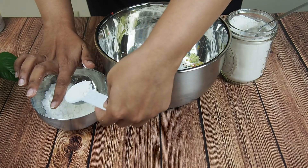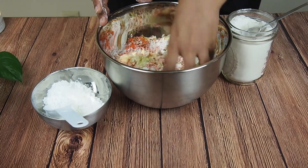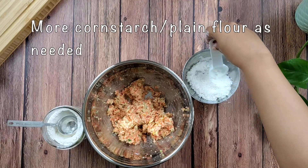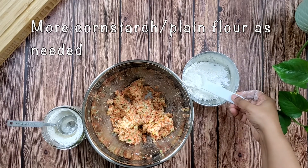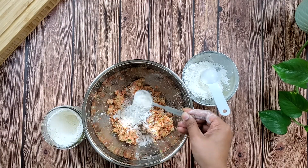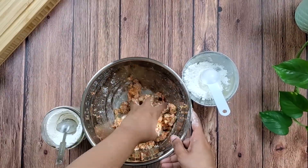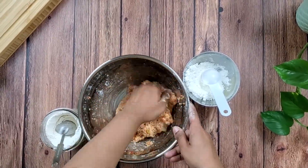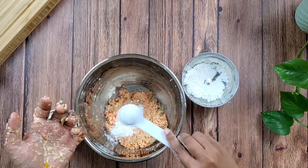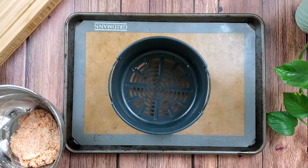Knead the mixture to resemble a dough-like consistency. At this stage preheat your air fryer or oven to 400 degrees Fahrenheit or 200 degrees Celsius. For this dough we have used six tablespoons of cornstarch and four tablespoons of all-purpose flour in total.